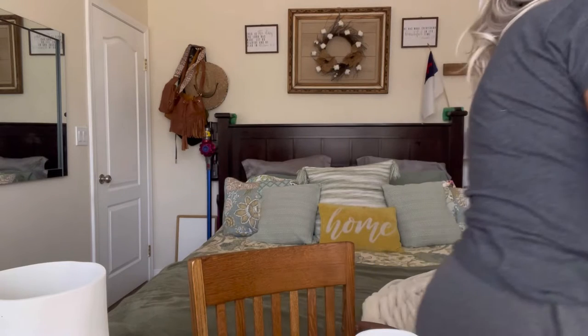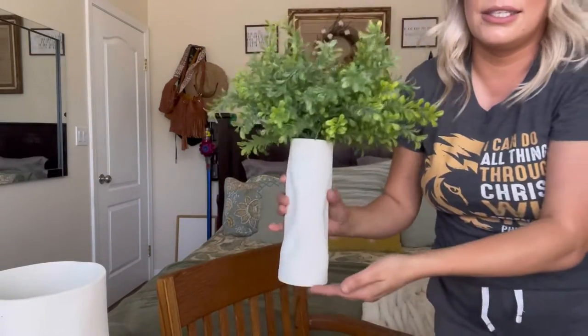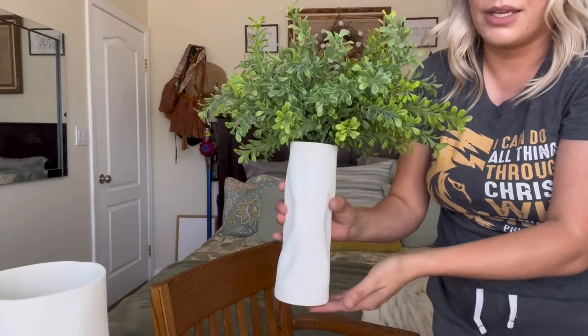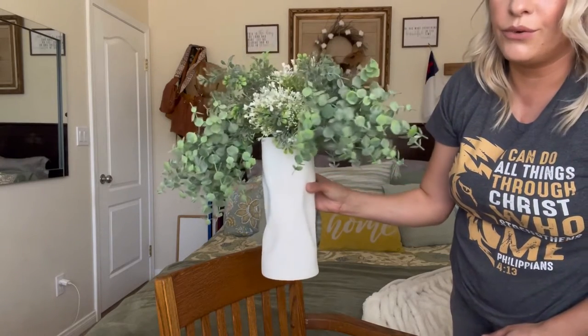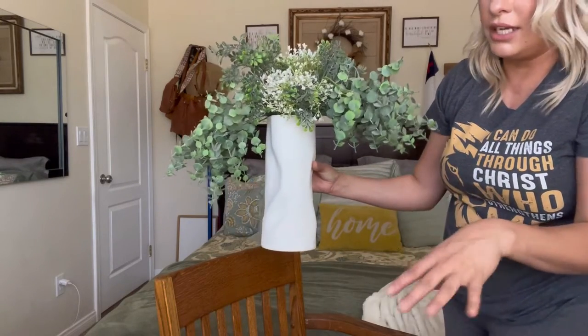You can do regular plants too. Let me show you — let's say you want to do like a farmhouse theme or something. You can do something like this, which is absolutely beautiful. That would look really pretty on your kitchen table.